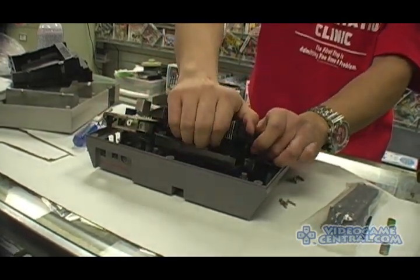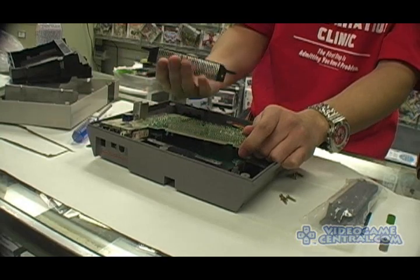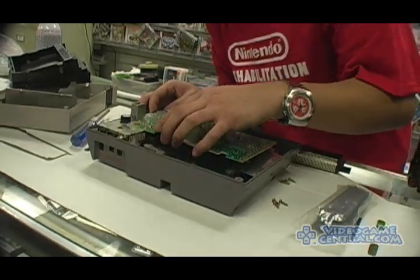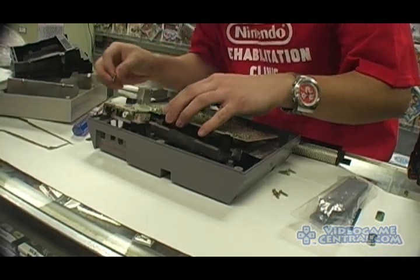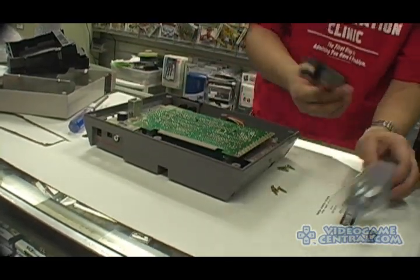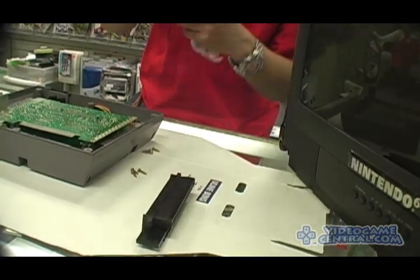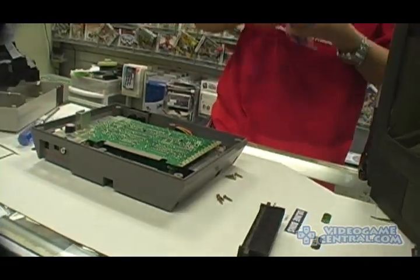Lift and release the actual 72-pin connector. Now that connector is what reads your pins on the original Nintendo cartridges. That's the part you'll be getting when you order from Video Game Central, and that's the part you're going to replace onto the actual motherboard.